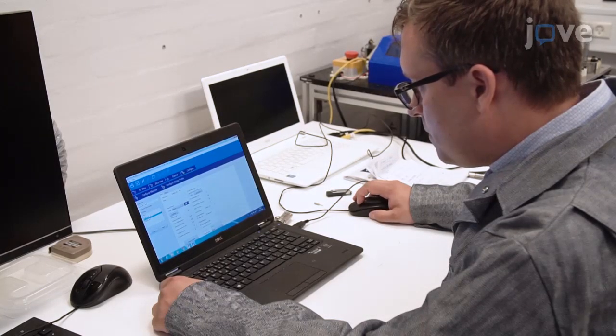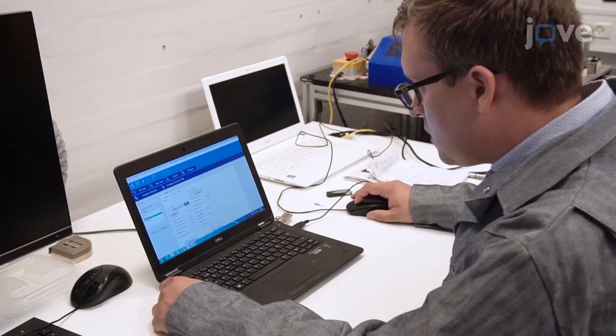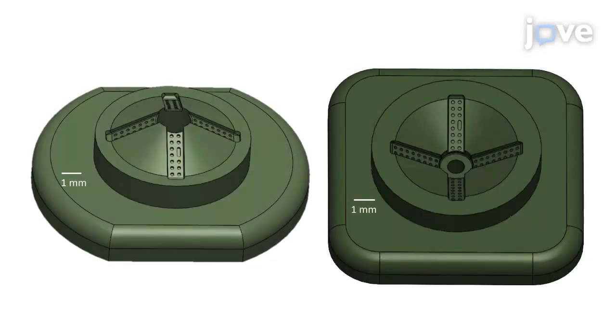First, use computer-aided design software to design the insert. Here are depictions of the movable side and the injection side of a mold to produce a ring with four tines. The tines are at an angle of 60 degrees. The manufacturing tolerance is 1/20th of a millimeter.